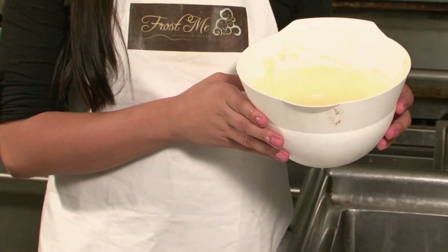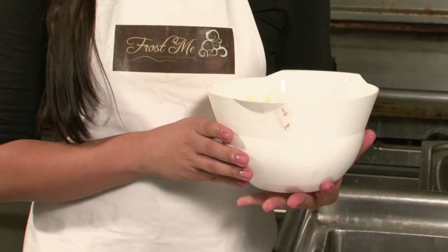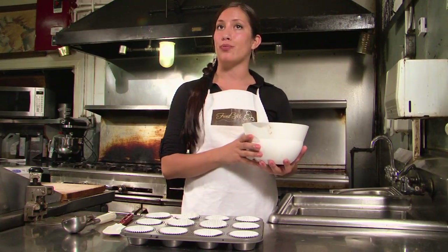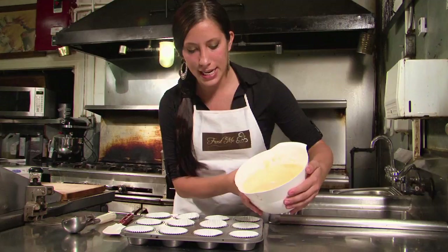If it is a runnier batter, you can pour it directly from the bowl into the pan. And if it is a thicker batter, an ice cream scoop works great or a bigger teaspoon would work as well. Since this is a thinner batter, I will be pouring it directly into the pan.